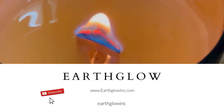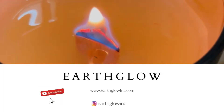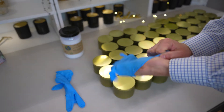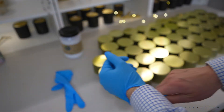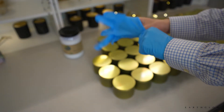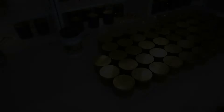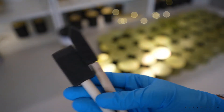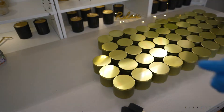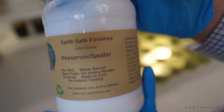Let's get right into this video and I hope you enjoy! So usually the very first thing that I do is put on my gloves because when I'm using the Permatex as well as when I'm sealing my jars it's just really helpful to wear gloves. And then these are just the little foam brushes that I use when I'm applying my Earthsafe Finishes Preserver/Sealer.